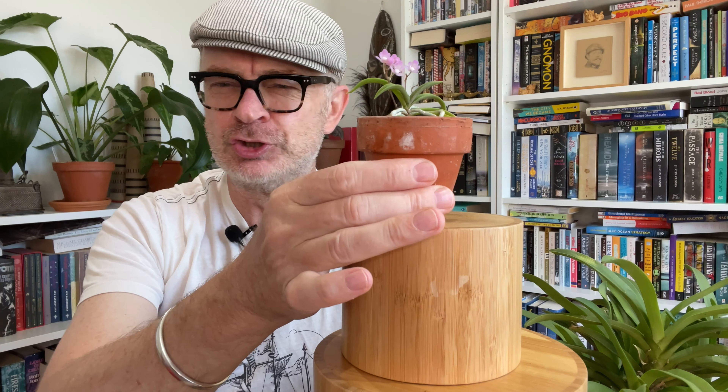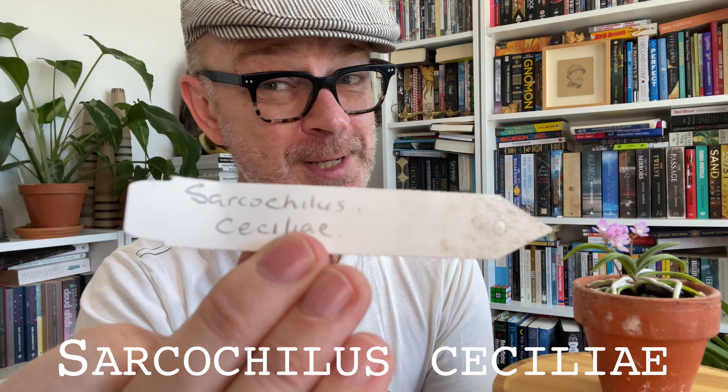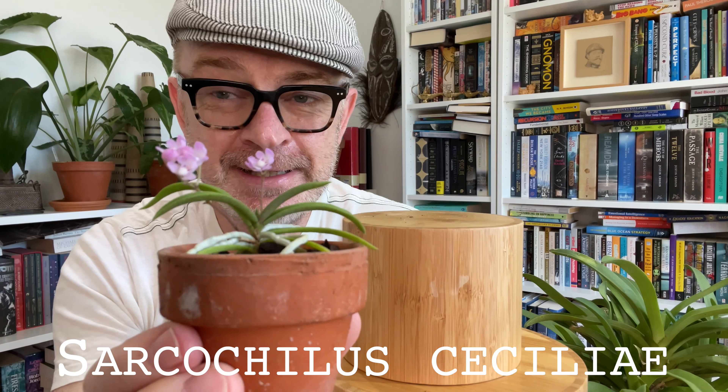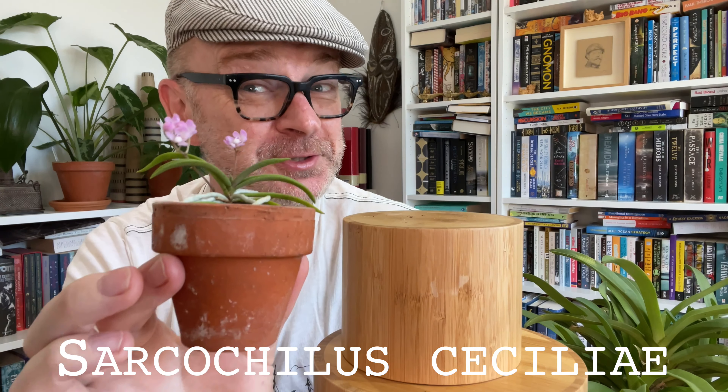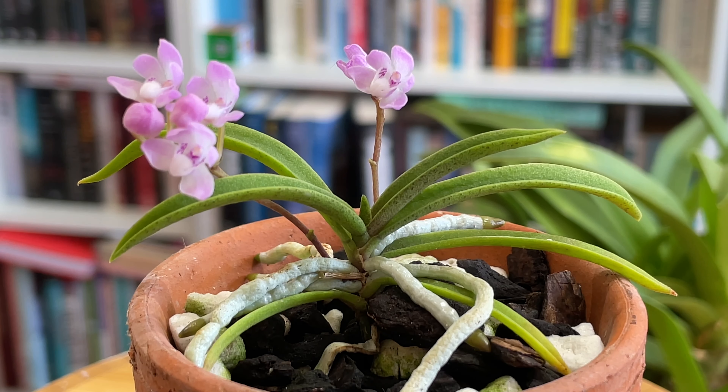The star of this week's epic video is this giant of the orchid world: Sarcochilus ceciliae. Now as you can see, this is a small orchid, but it is not a miniature orchid — it is a normal-sized orchid. It just so happens that this is a particularly small one which has burst into bloom, and because I'm so excited about that, I'm going to make a video.